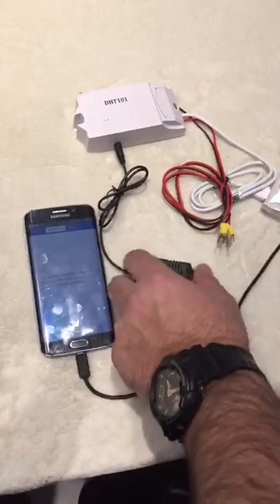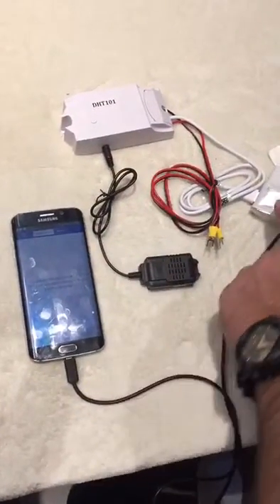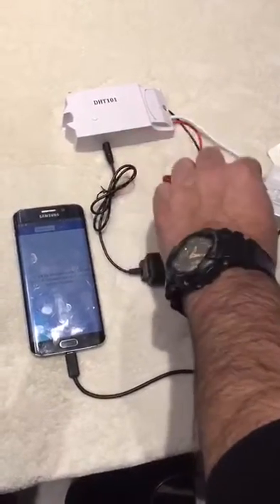The components of this device are a receiver, a sensor, an adapter, and two wires that connect to a millivolt gas valve on the fireplace.